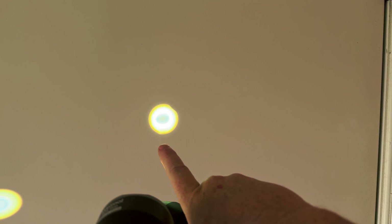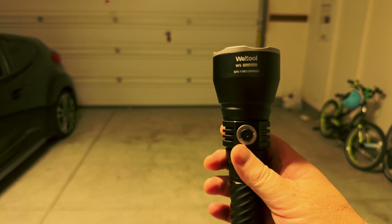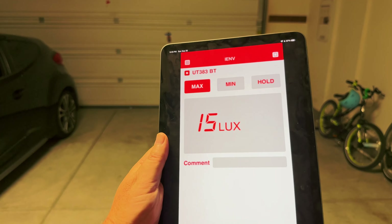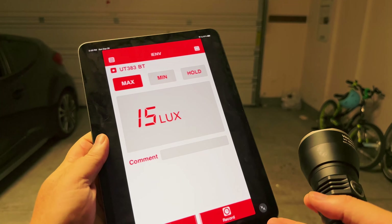The W5 solves this by having no mode memory — it always comes on low. You press and it goes to high, low, high; turn it off, wait a bit, turn it back on — it will always be on low. Having no mode memory is a step up because at least I know where I'm going to be. The W4 Pro is a weird juggling act where I have to end on the mode I don't want so the next time I turn it on it's on the mode I do want.